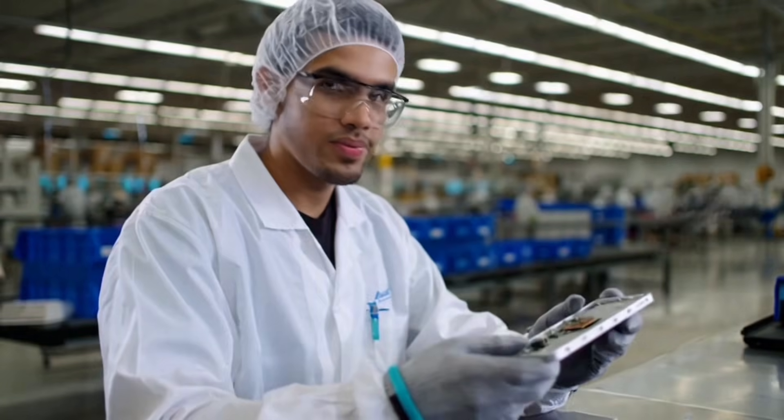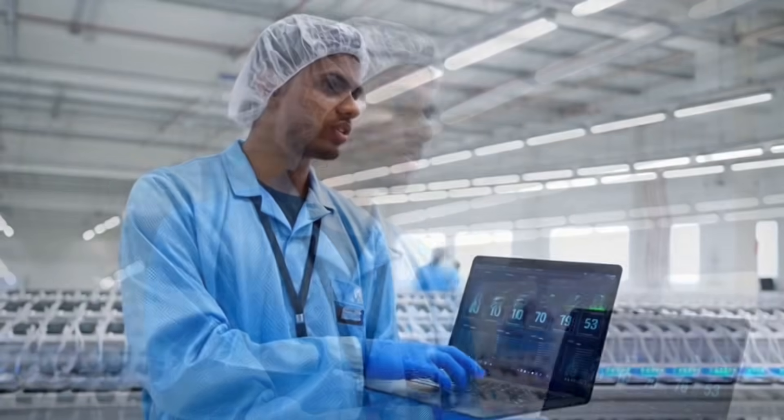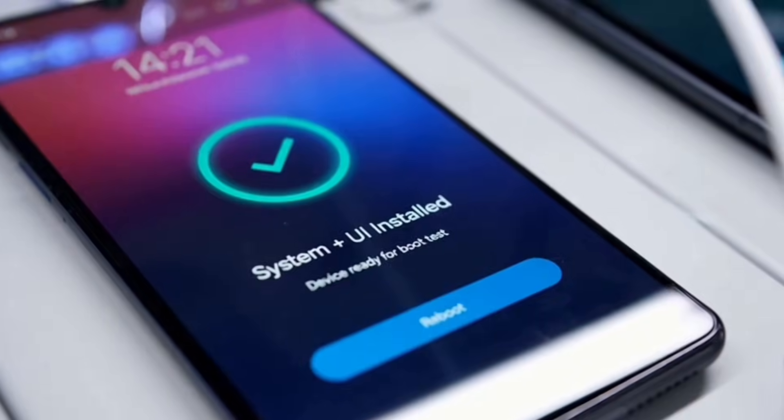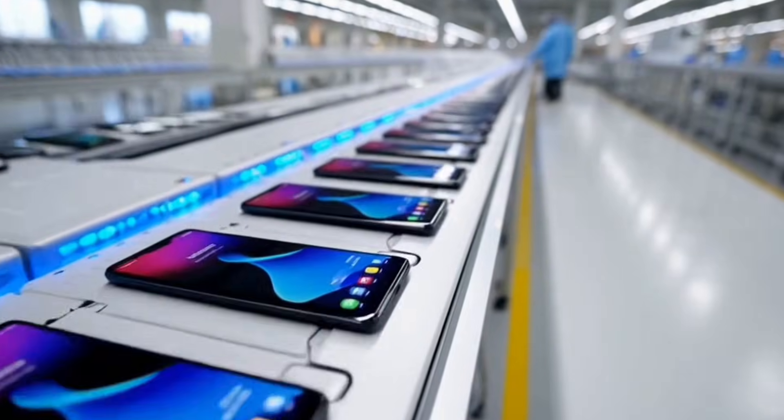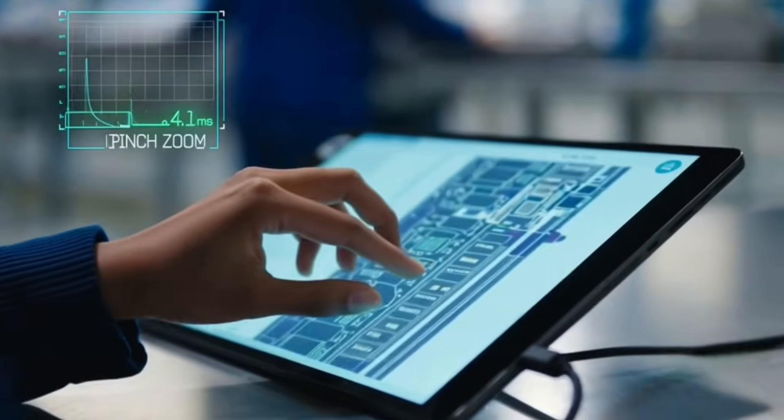The PCB brain is screwed into the phone chassis safely. We're on the flashing floor where every handset gets its operating system. Each phone is connected to a hub through high-speed 40-gigabit pipes that push the Android system image in seconds. Running the next unit — solid pass.